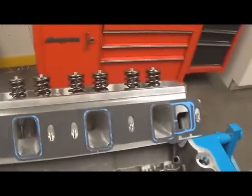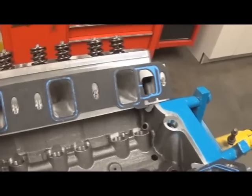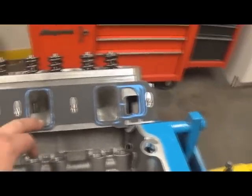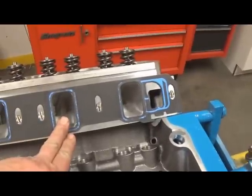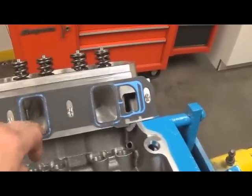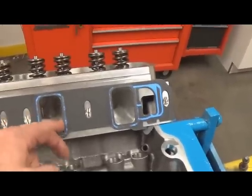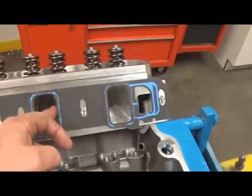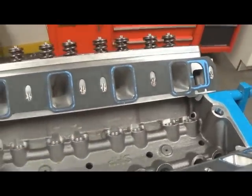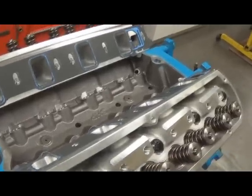After doing that, go ahead and trim the gasket. As you can see, we've trimmed it right to the intake opening. This is really crucial — what you don't want to do is lay that cut edge down at an angle. You want the blade to be 90 degrees to the floor, or parallel to the runner, so you have a nice distinct line. That'll be important for the impression we're going to get.